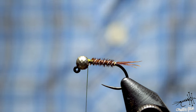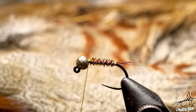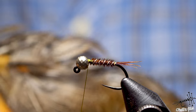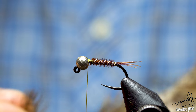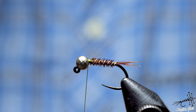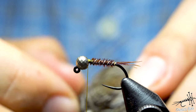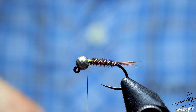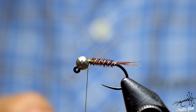Now it's important how you choose your partridge feather. You have black and white feathers that people usually use, but I prefer the darker ones. If you go up the neck, the feather gets smaller in size and you get a better feather. So I'm going to find one of these — I need a smaller feather of course.